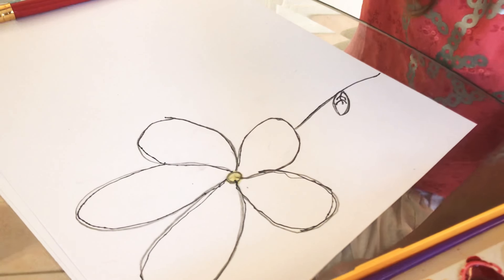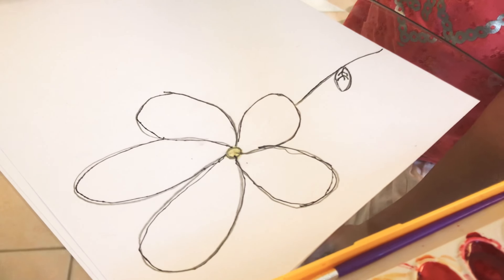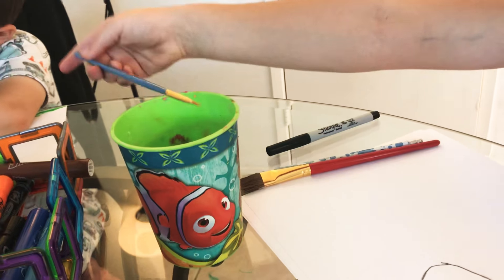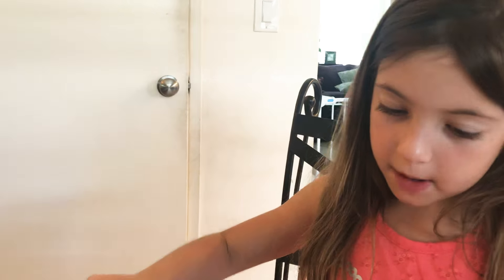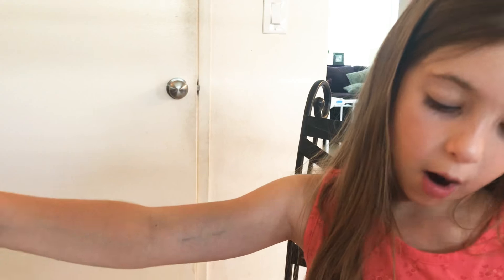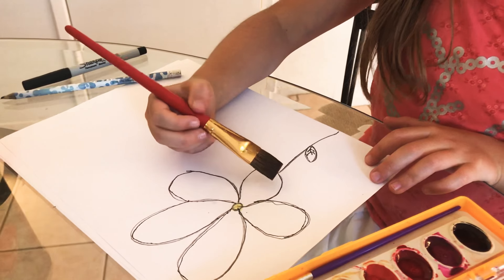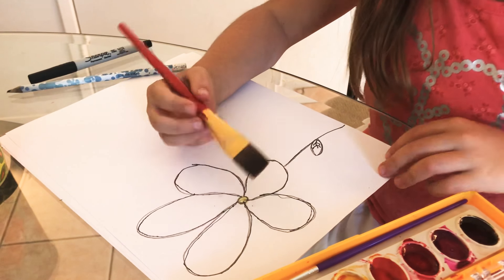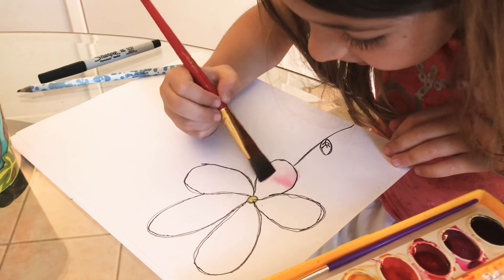When you want to change colors, you always have to wash your brush, because otherwise it will mix with both of the colors. I'm now doing the petals, so I'm going to use my big brush. I'm gonna do the top of it pink and the bottom red. This pink isn't really working so good.